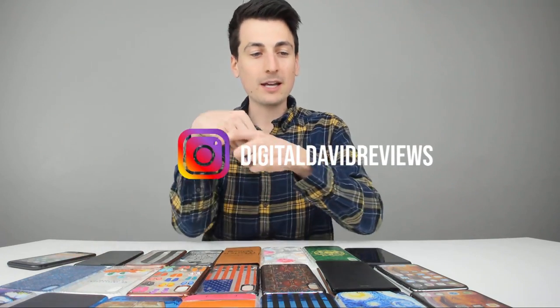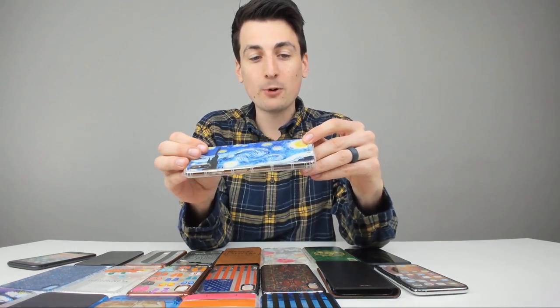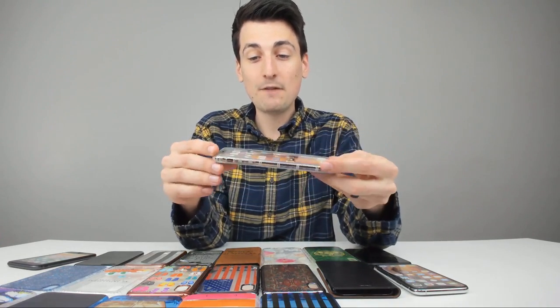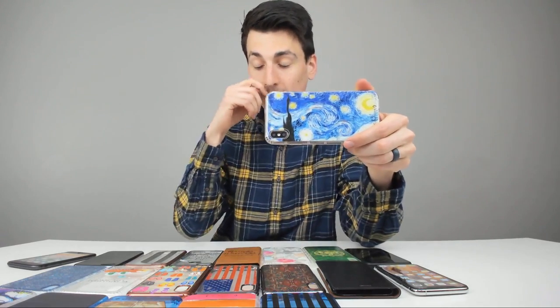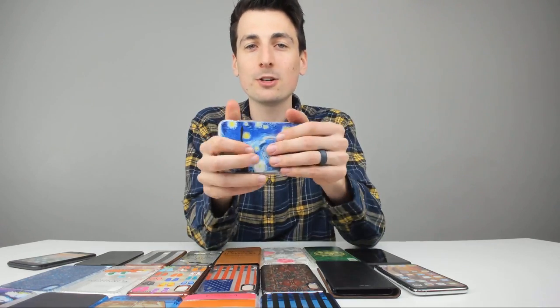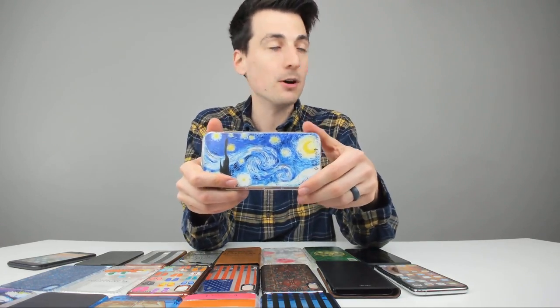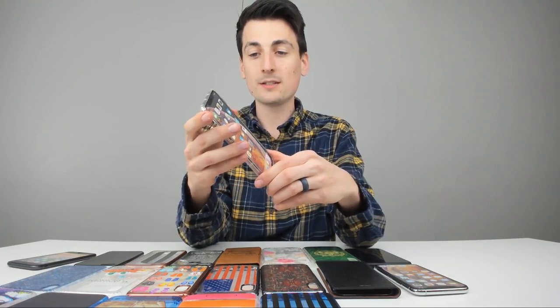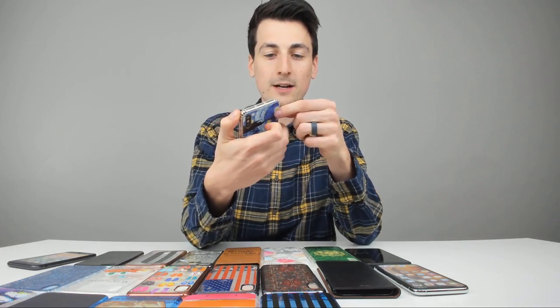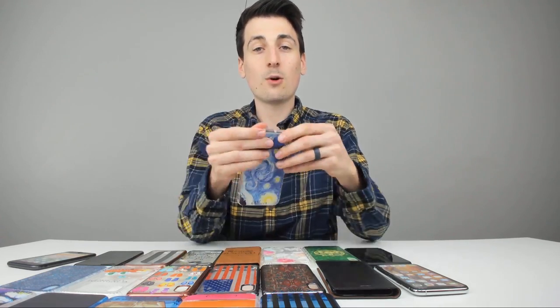Now we'll go case by case and put them on the phones to see how they fit. The first case is on the iPhone XS Max — fits really nice. I've got to say this case is probably my favorite one here, but they are all really cool. They have hundreds if not thousands more online depending on your style and type of phone. All the buttons function just fine, perfect cutouts for everything — on/off, mute, charging port, and speakers are really well designed.